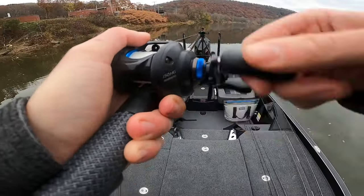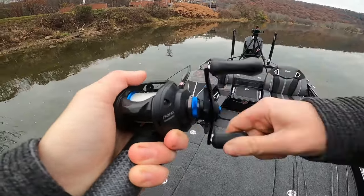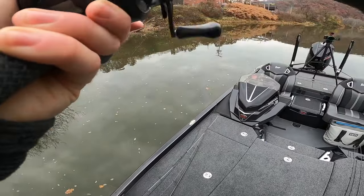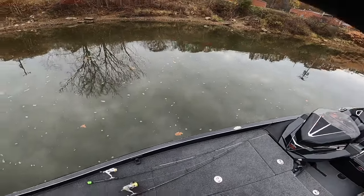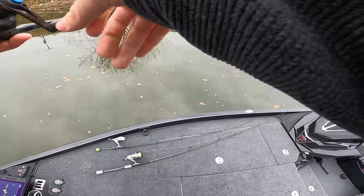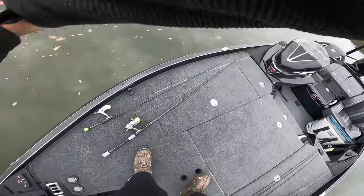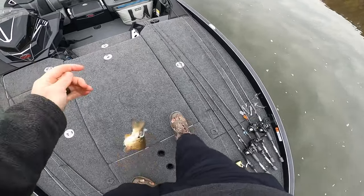There's another one — that's a big one I think! Again, I literally felt him thump it and then felt the weight load up after that. Even with that light wire hook you can put some pressure on these fish and they don't come off. He's not as big as I thought, but he's fighting hard. Come here buddy — he's a little guy, but he fought real hard.